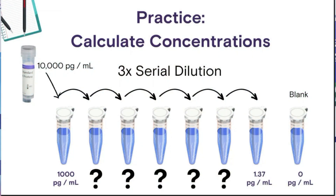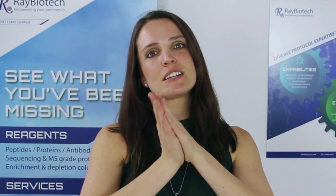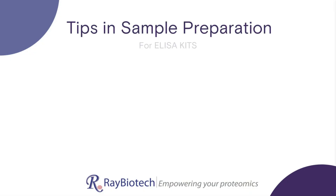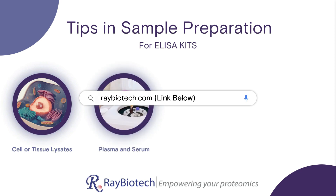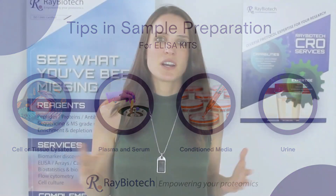Now we should have the desired range of protein concentrations for our experiment. You can practice by calculating the concentrations of each of the standards using the formula C1V1 equals C2V2. Be sure to check out our full kit walkthroughs on your journey to becoming a lab wizard. For more tips and sample preparation, specifically for ELISA kits or those that use the Sandwich ELISA platform, be sure to check out our website. Thanks for watching — subscribe for more demos and information on proteomic techniques in biotechnology.